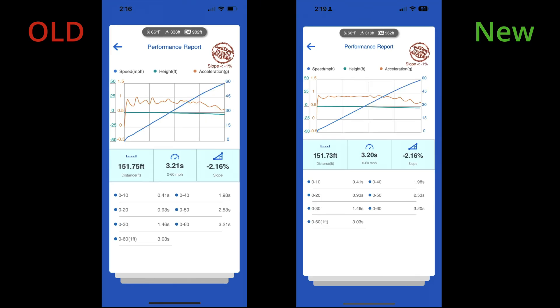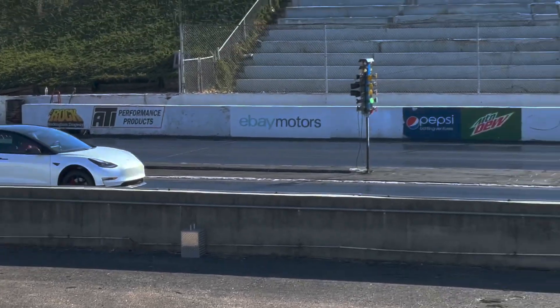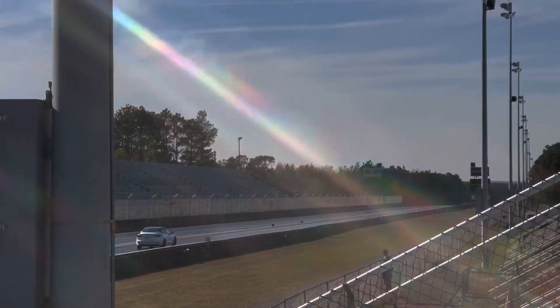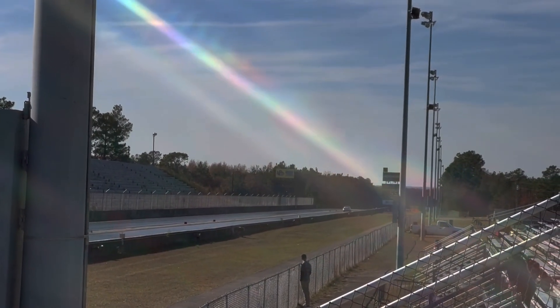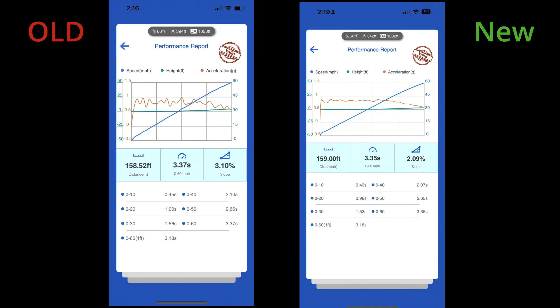My hope is that the new version will produce far fewer invalid runs at the track. The Draghi is still the single best way to measure acceleration if you don't have a timed track to test at. Even at the track, the Draghi offers a great backup option to the track's timing system. In addition, the Draghi app is a great way to compare your times with other cars around the world. While the new version was within a few hundredths of a second of the old version, I would still recommend getting the new version if you were going for records or if a few hundredths of a second would matter to you.